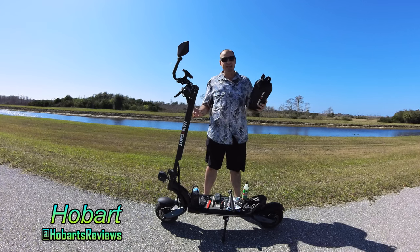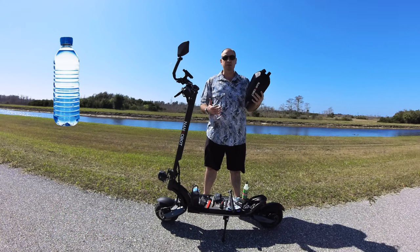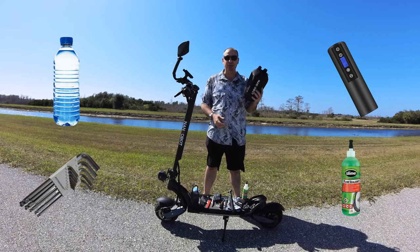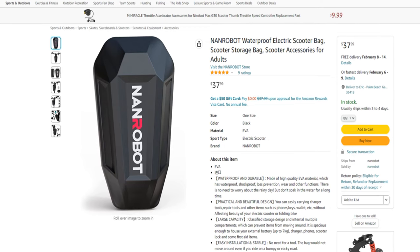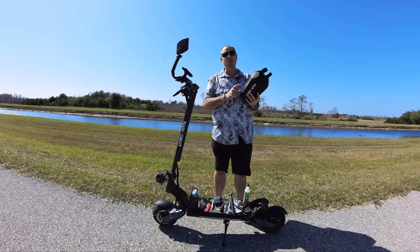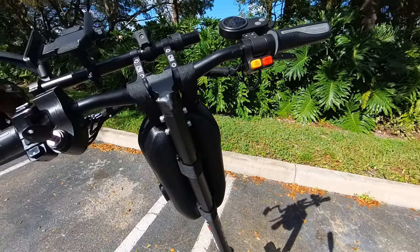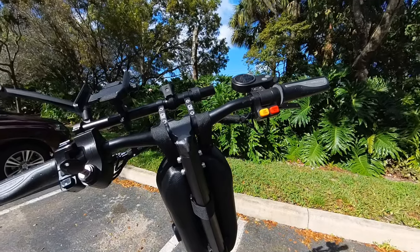So after getting my electric scooter, I needed an electric scooter bag that I could take things with me, like some water, some tools, a bike pump, maybe even a bottle of slime just in case I got a flat tire. So I went online and I ordered the Nanrobot waterproof hard shell electric scooter bag, and I must say so far I'm pretty impressed. The scooter bag attaches to the stem of your scooter and also your handlebars, which provides a nice stable mount.